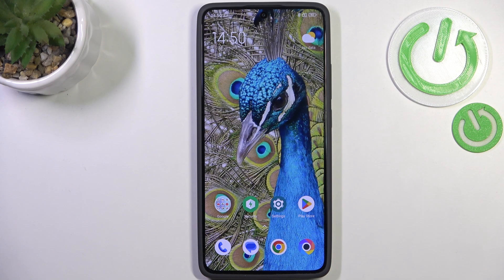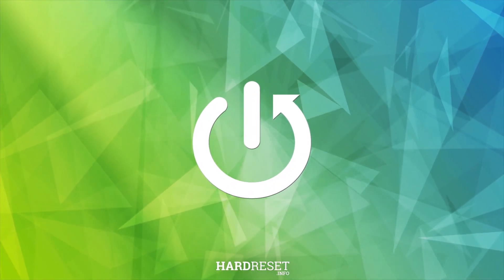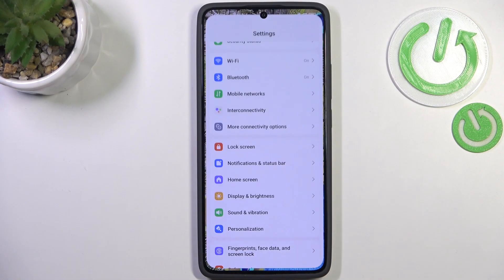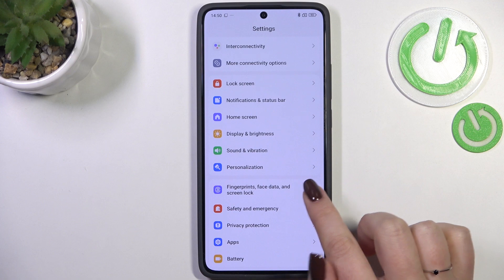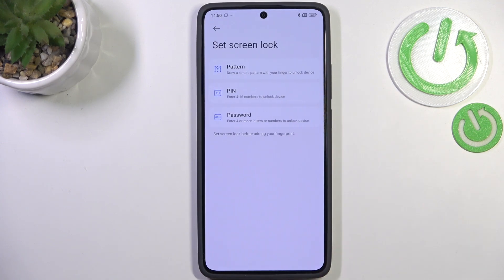Hi everyone. I've got a Redmi 4 Turbo and let me share with you how to add the fingerprint to this device. Let's start by opening the settings, where we have to scroll and find 'Fingerprints, Face Data and Screen Lock,' then tap on 'Fingerprint Unlock.'